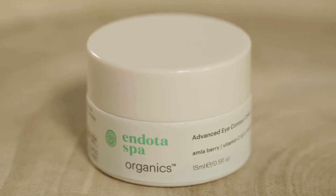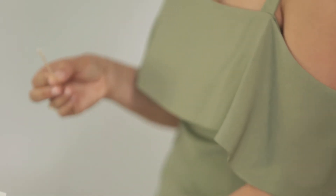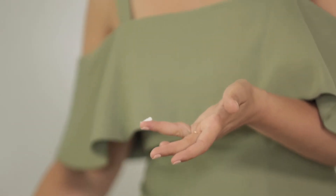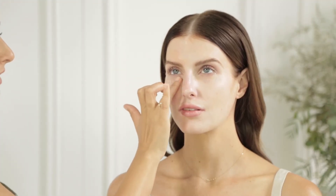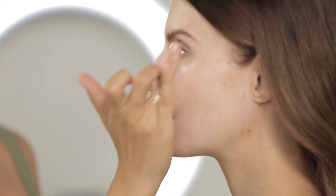Now we'll be using the Advanced Eye Cream. This is certified organic and contains antioxidants to help reduce the appearance of fine lines. You only need a little bit — just pop a little bit on your ring finger and dab very lightly around the orbital bone of the eye. Just be very delicate; treat the eye area like tissue paper, the skin is very very delicate. Just dab to massage the product through. The less product the better, which will also help with makeup application.